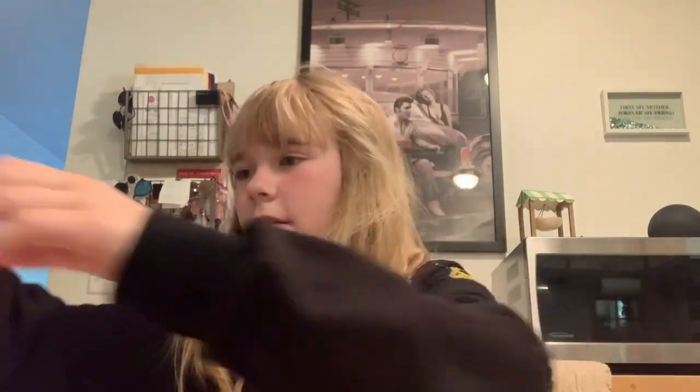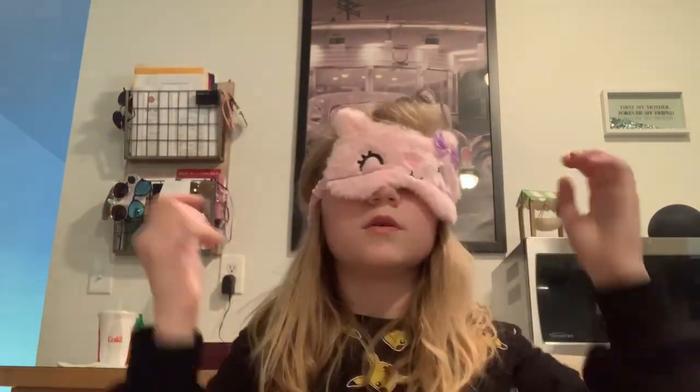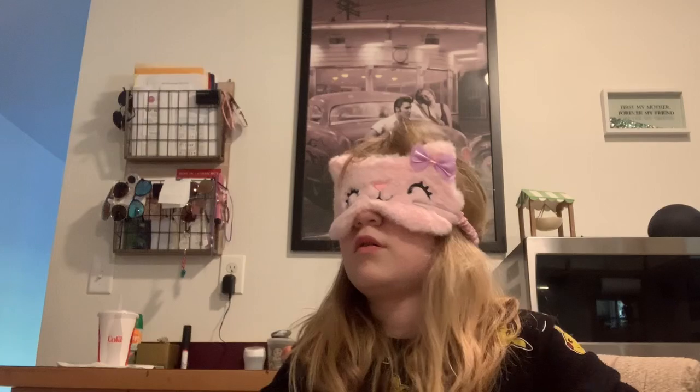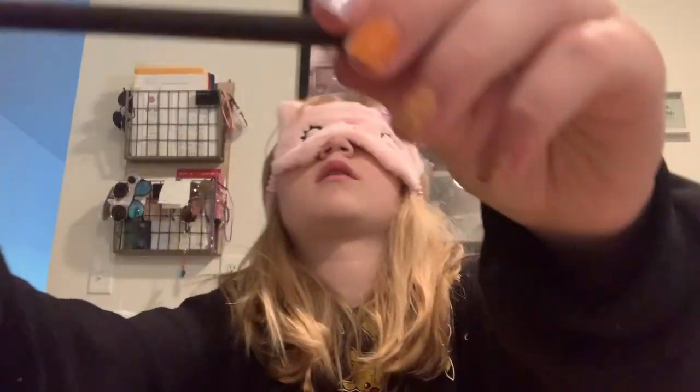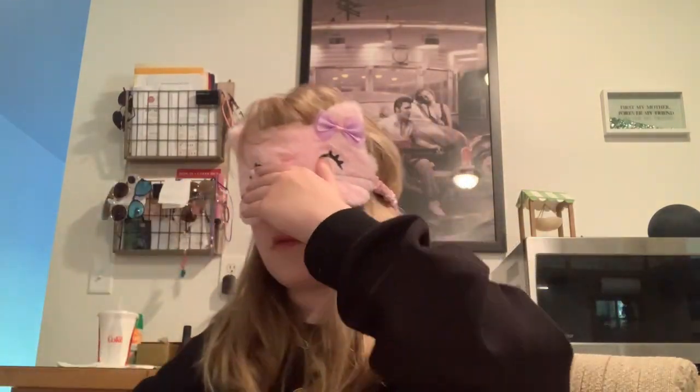Okay, just keep going for a minute. Is this brown or black or anything? It's dark brown, so that's okay.